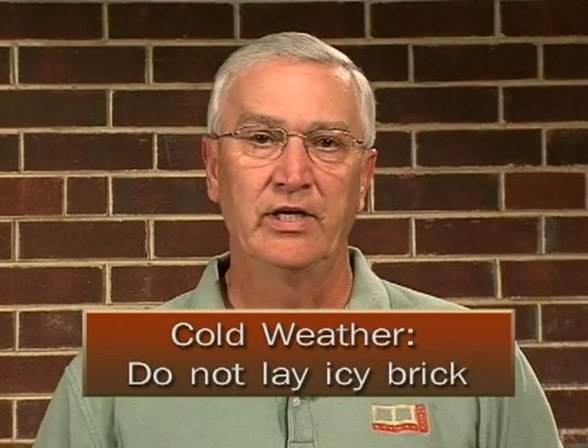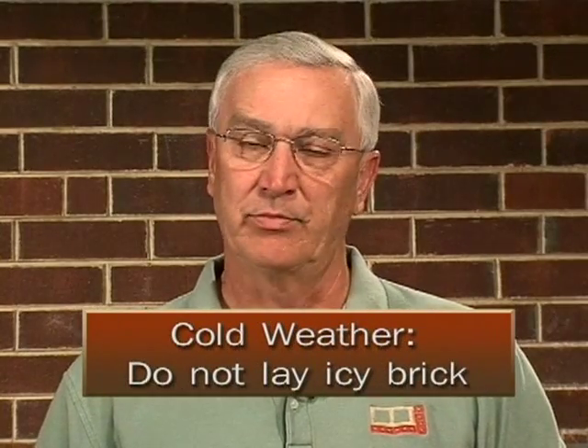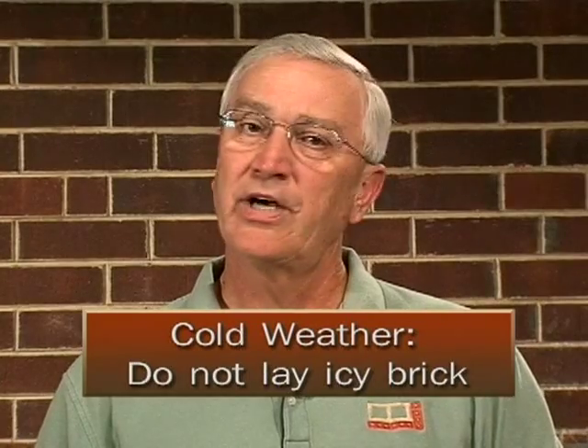What you'd like to do is make sure, if you're laying brick on a day as a mason — let's say you've come to work, it was below 32 the night before. Now the temperature's up around 40 degrees and you think it's safe to lay brick, but some of the units are still covered with ice. Don't lay them.